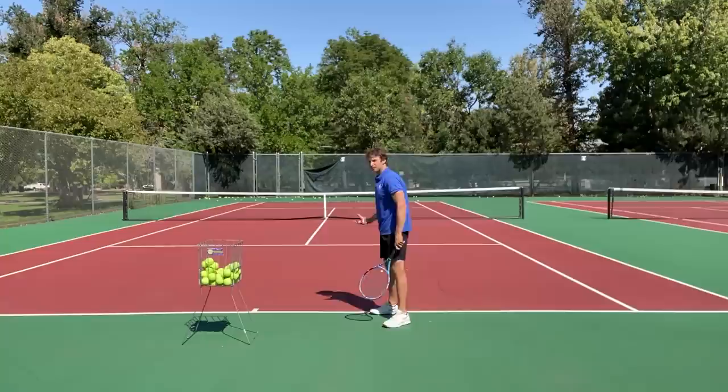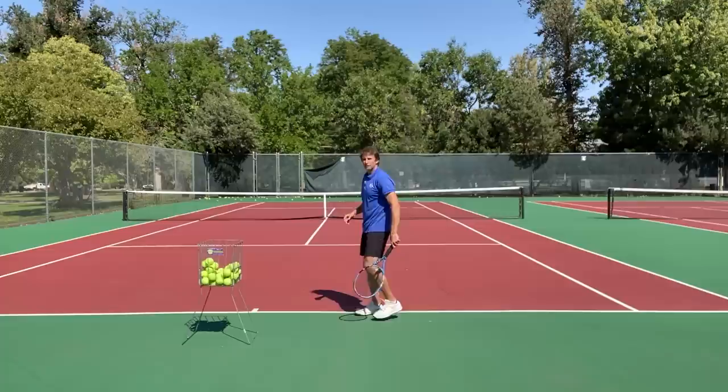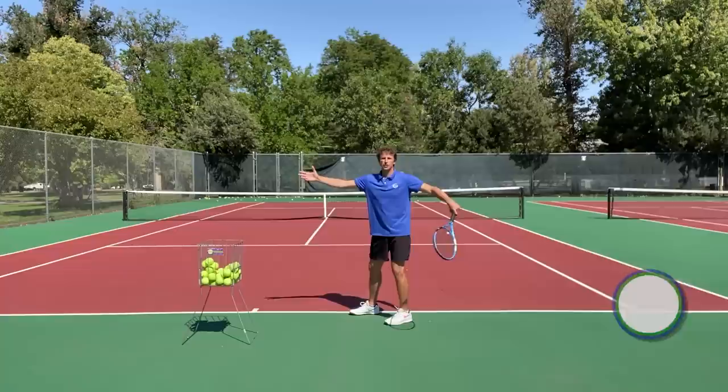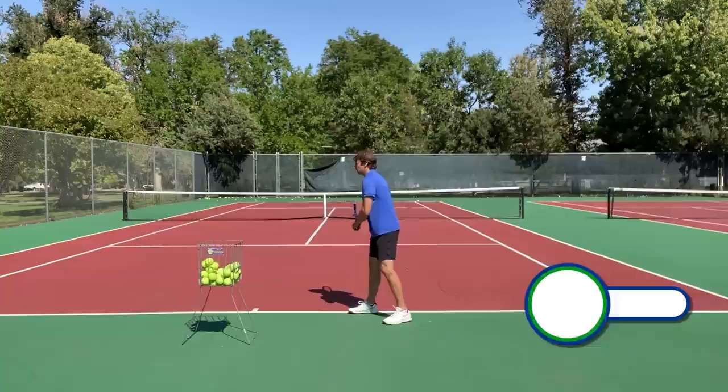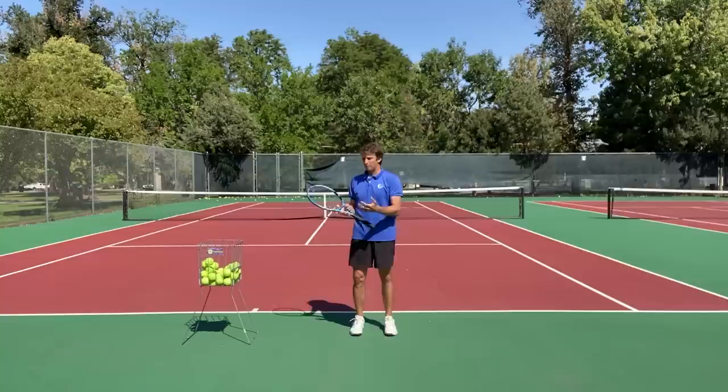The first thing you have to do is work on your turn, your coil, and your load. I like the platform stance — it's a solid stance, and if you want to move your back foot into a pinpoint down the road, you can. But I like the platform stance because it helps players turn and coil. You also have to be able to load into your back leg as you turn. If you can't load into your leg and shift your weight to your front foot too early, that could spell problems — both with possible injuries and efficiency on your serve.